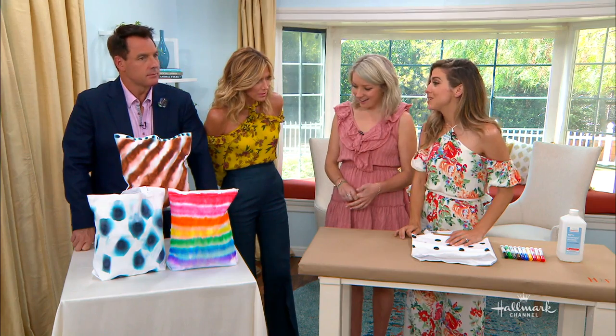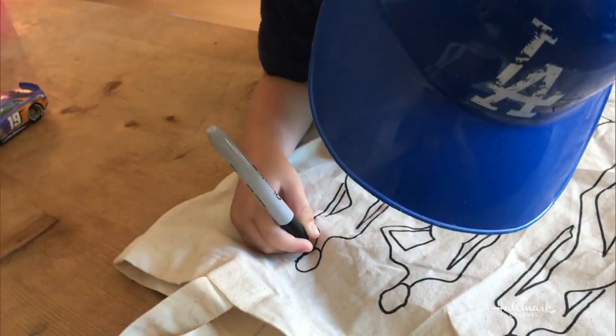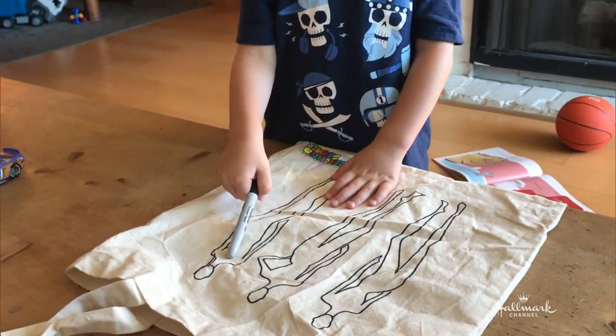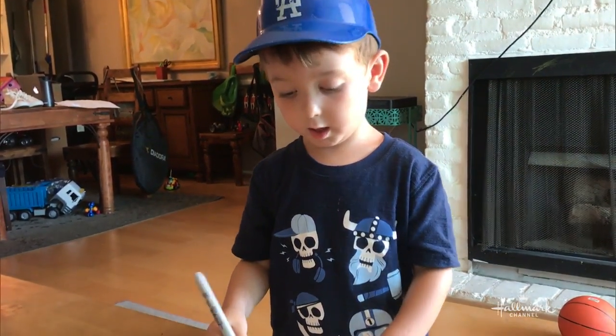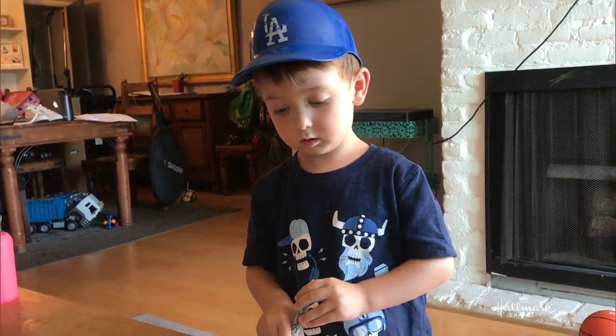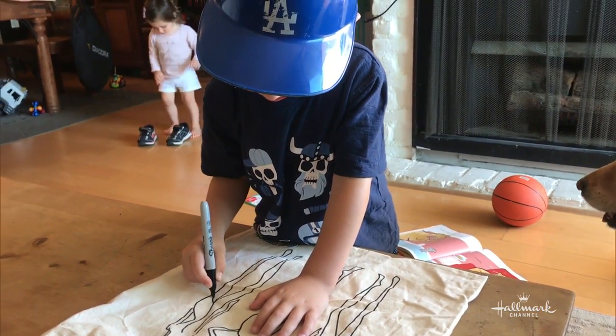And you actually did do it with Connor. Yeah! So last night I asked Connor and he was very excited because I was like, you see this marker? You can draw all over this bag, color all inside. And then we're going to do something really cool.